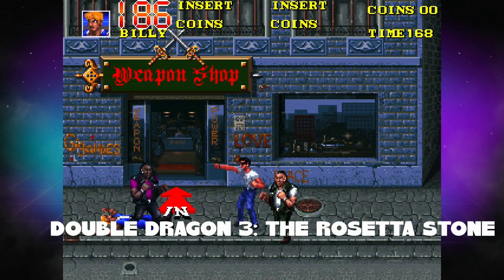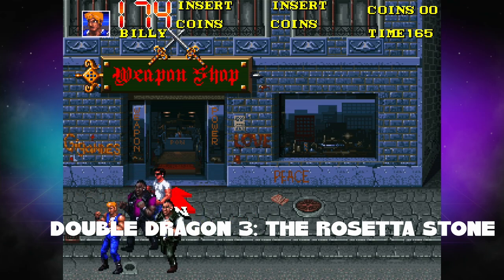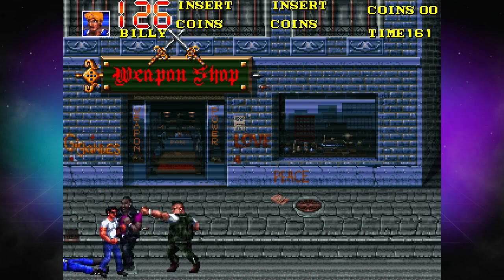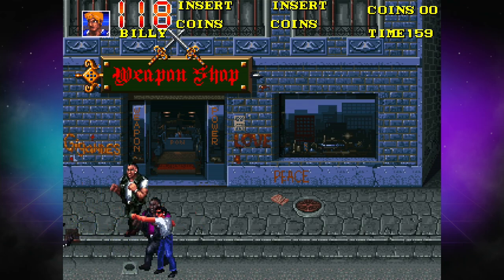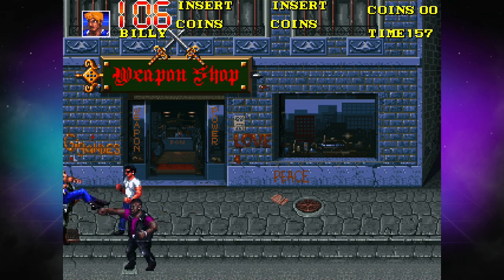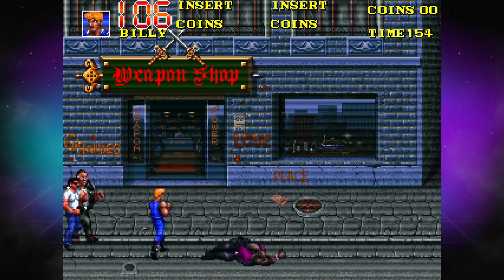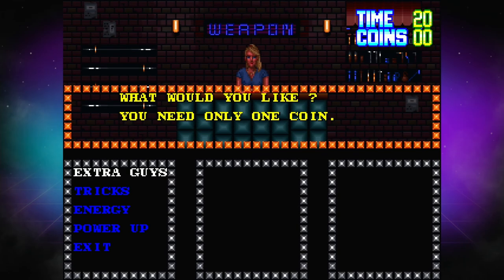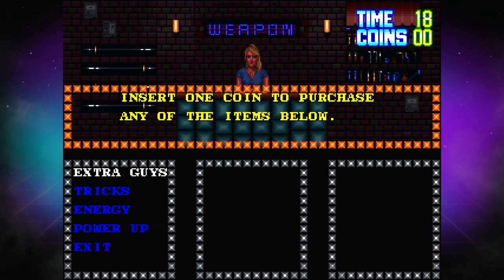Double Dragon 3: The Rosetta Stone — holy cow, that's a hot mess. This is not a good game. This is bad. I would have been mad had I actually spent quarters on this one in an arcade because it is just not fun. The animations are stilted and choppy, the gameplay is not terribly fun. This is one of the worst Double Dragon experiences I've ever had. I do not like this one.